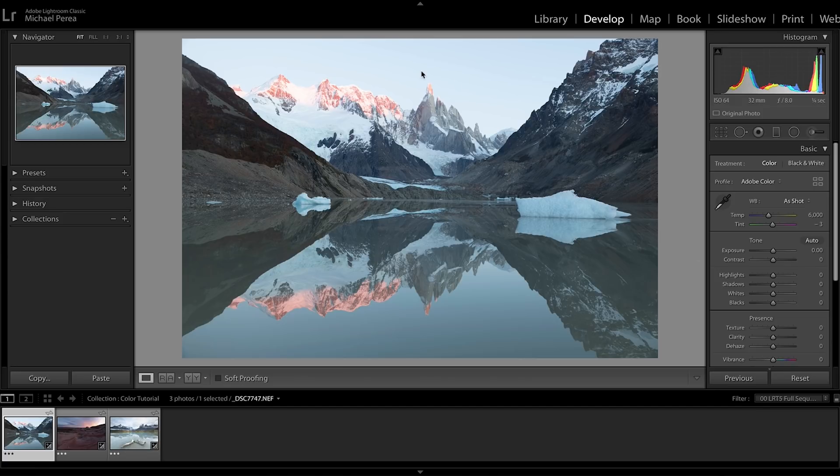The first image we're going over is one I took of Cerro Torre in Patagonia, captured at sunrise just as some color hit the peaks. The color lasted about two minutes before it was covered by clouds. The image is properly exposed, nothing's blown out, but I want to bring down the highlights and bring back some detail in the snow. I'll also bring the white balance down a little to around 5705 for a cooler blue tone.